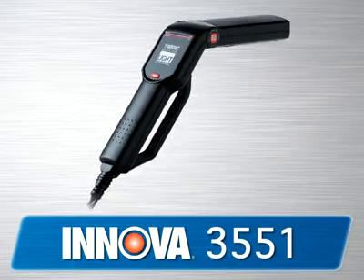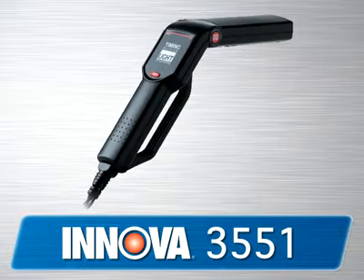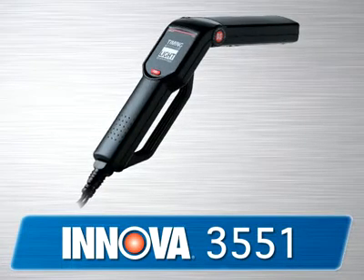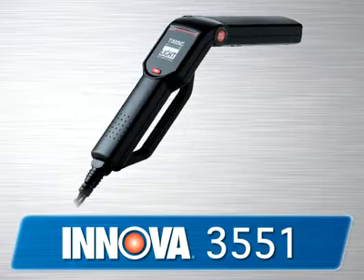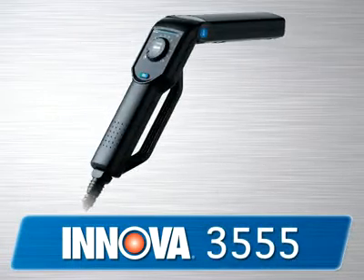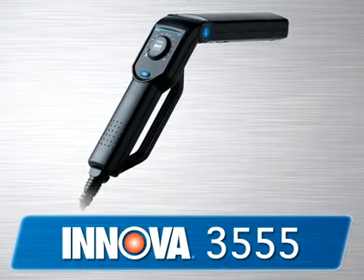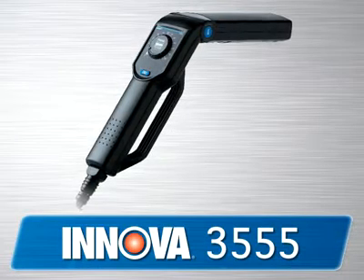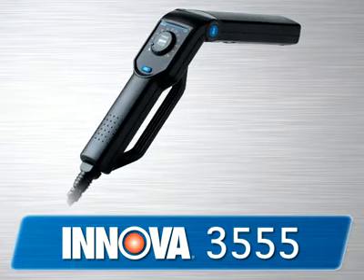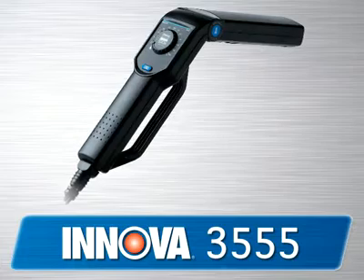Our 3551 is an entry level timing light and a must-have for every basic tune-up kit. This is the perfect tool for the general automotive enthusiast who wants the basic features and functions of a timing light. The 3555 is the next in the line and adds to the 3551 by giving you a direct reading advance dial which adjusts from 0 to 60 degrees to better check the base timing and more.